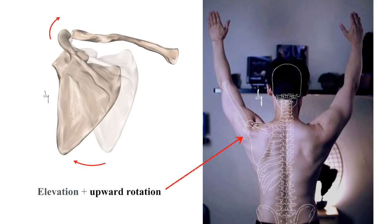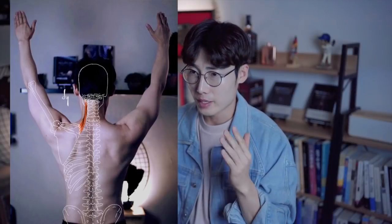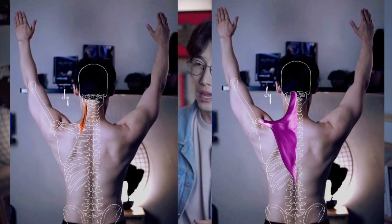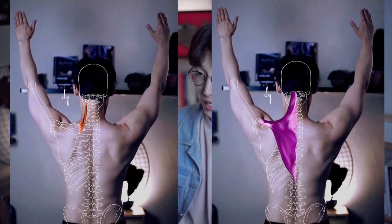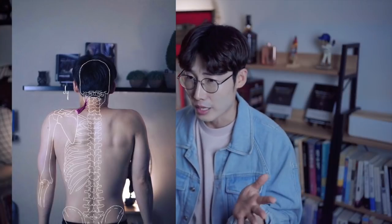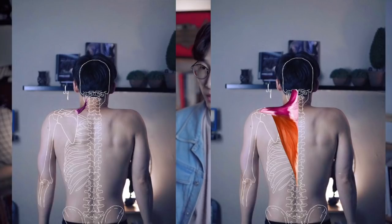When the scappler elevates in your SD joint, there are two options in the AC joint. Option 1: when the scappler is elevated in the SD joint, the scappler can be rotated upward in the AC joint. The riveted scappler will stretch when the scappler rotates upward at the AC joint, and the upper trapezius and serratus anterior muscle will cause concentric contraction. Option 2: when the scappler is elevated in the SD joint, the scappler can be rotated downward in the AC joint. The riveted scappler doesn't stretch; the riveted scappler and the upper trapezius will cause concentric contraction.